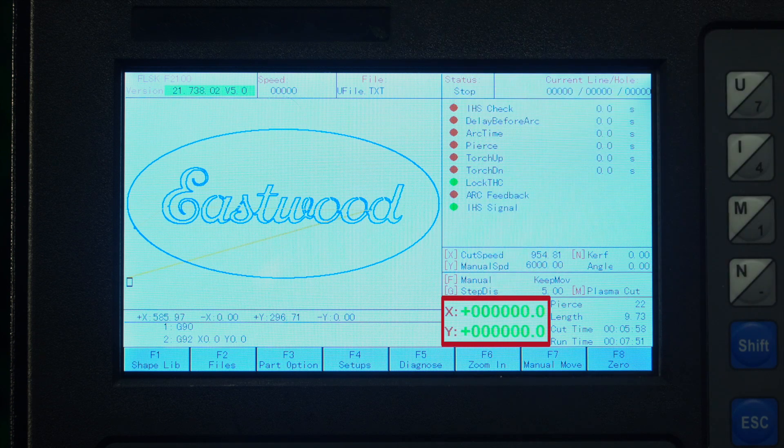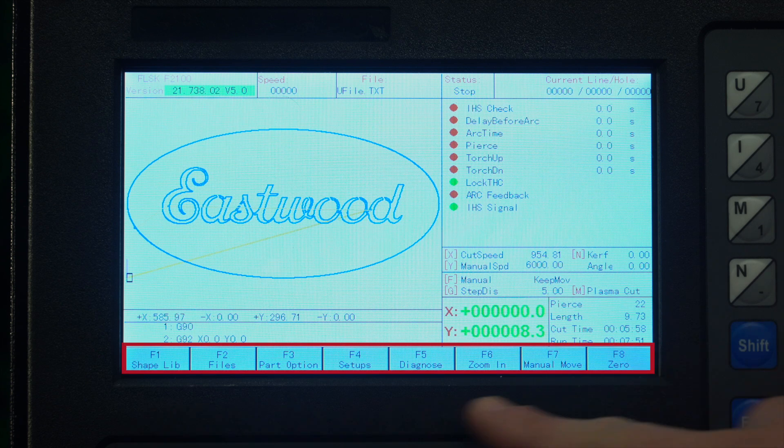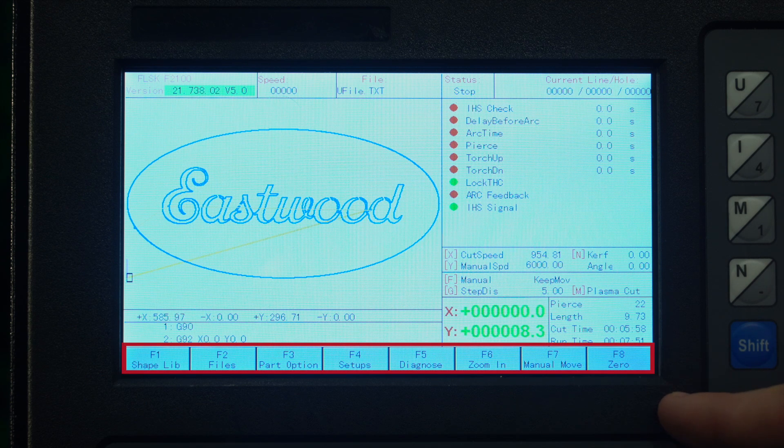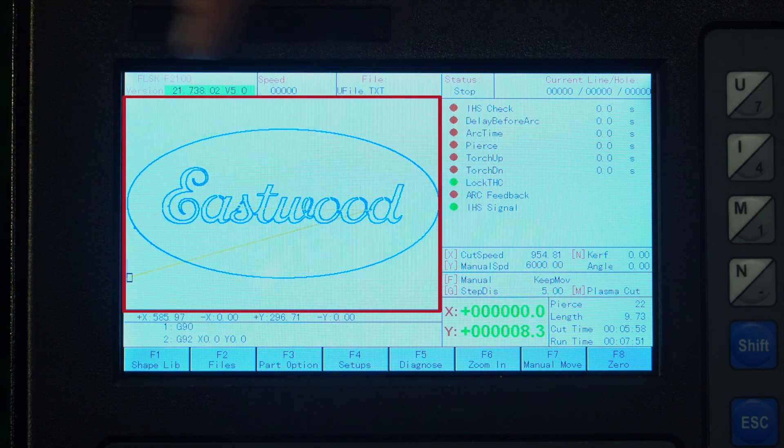This is the current X and Y axis relative to your zero point — you can see that move around when I press the arrow keys down in the bottom right. Next to that, you have your pierce number and length and some timers. Down at the bottom, you have all your quick access menus. And in this big box over here at the left, we have our top-down table view. In this system, you can do your arrays, mirroring, and scaling as well. We're going to have some more detailed videos coming about this system, so keep an eye out for those.